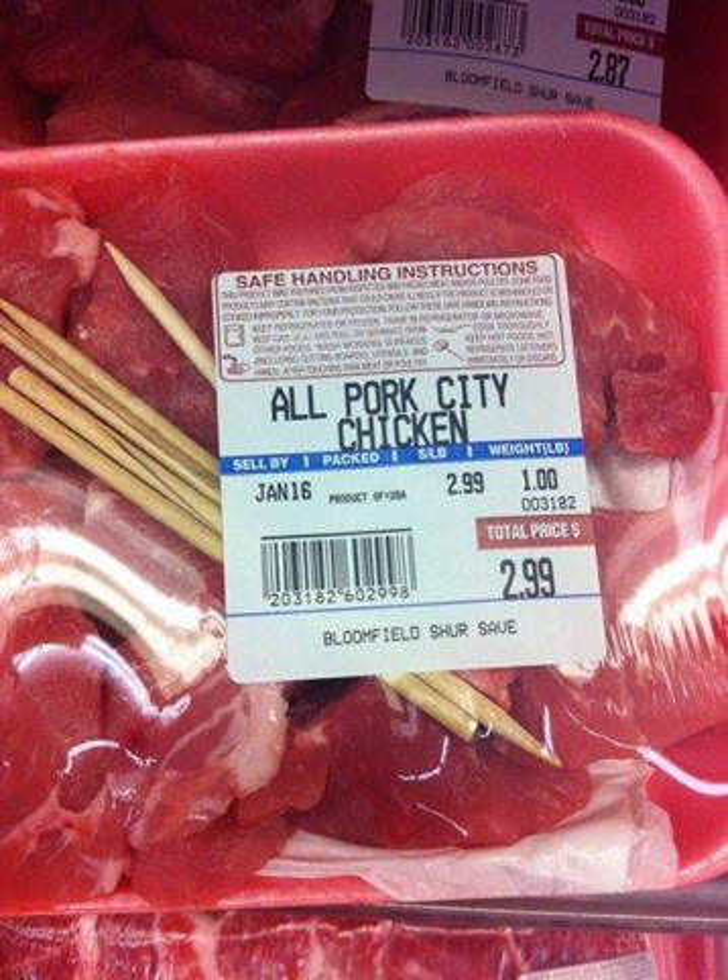While preparations regionally vary, pork is typically the base meat used in most versions of the recipe. Pittsburgh area city chicken is almost always breaded and usually baked, while in Binghamton, NY, the meat is marinated, battered and then deep-fried. The Cleveland version is generally baked without breading — instead the meat is dredged in flour, browned in a pan, then finished in the oven and served with gravy. Grocery stores in both the Greater Cleveland area and the Pittsburgh metro area include wooden skewers with pork cubes specifically packaged as city chicken.